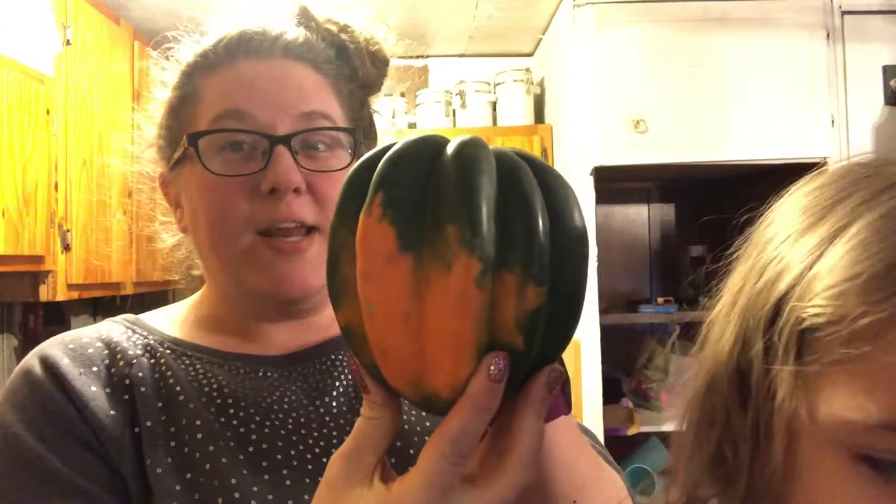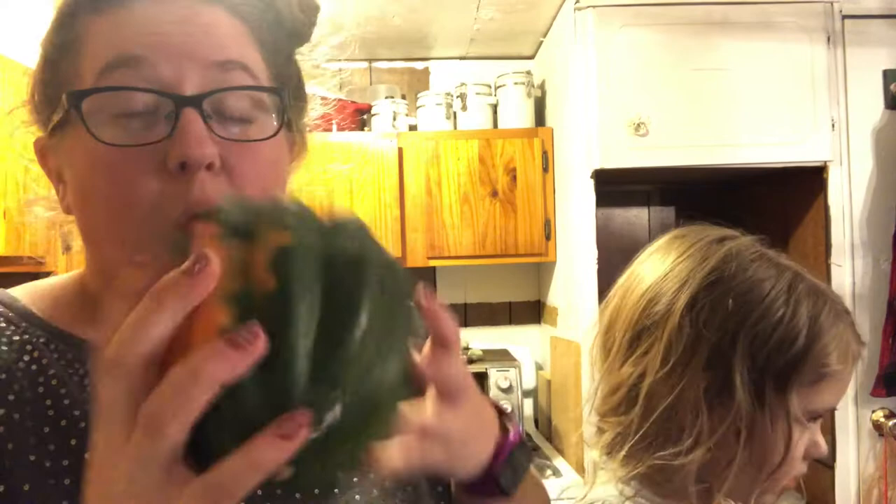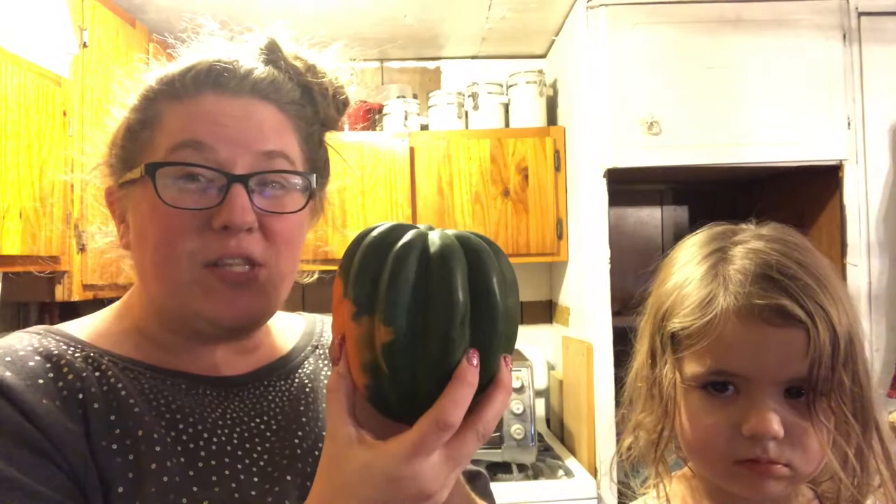This will be my second time actually preparing acorn squash. Right now, this time of year in my area — Vermont, United States — winter squash is very big and very cheap because it's what is available close by.